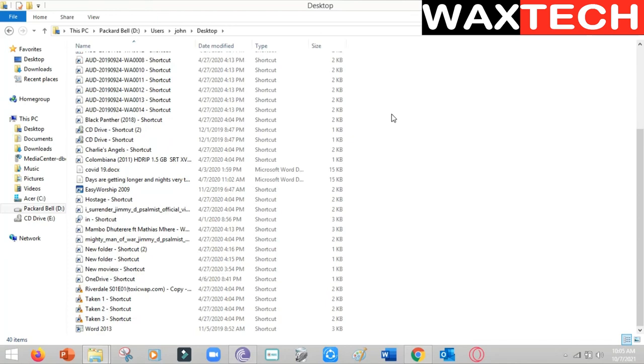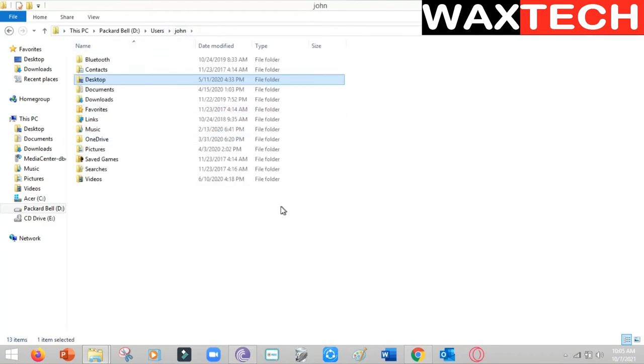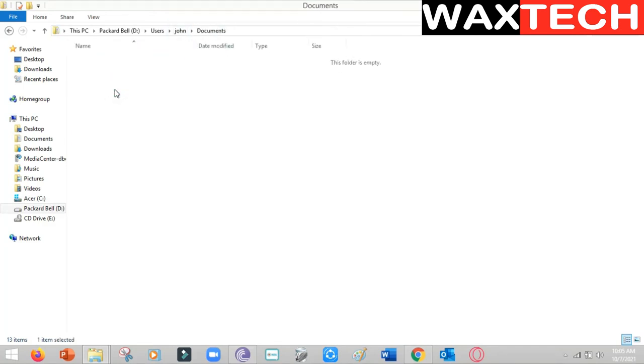All these files were on our desktop from the dead computer. We can also go to another folder — let's go to My Documents. These are the files that were in our dead computer. So when you want to save these files in your working computer, all you need to do is drag and drop. I can take this one and drop it onto the desktop of the working computer.